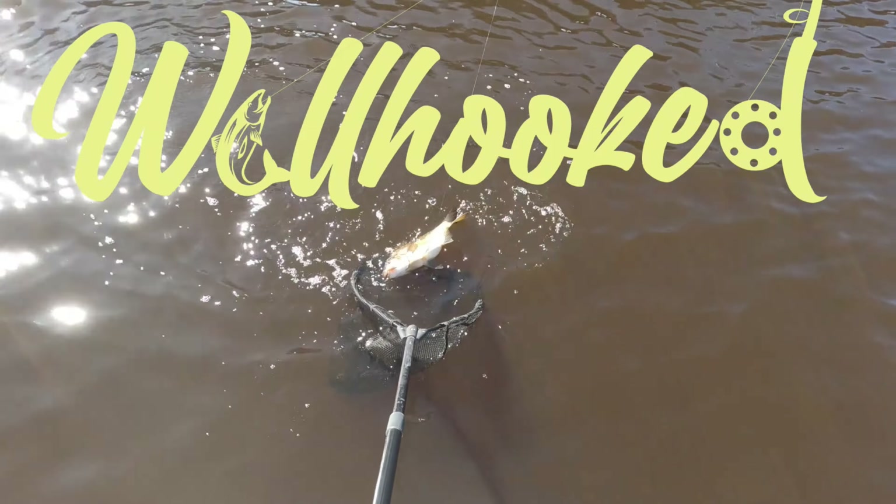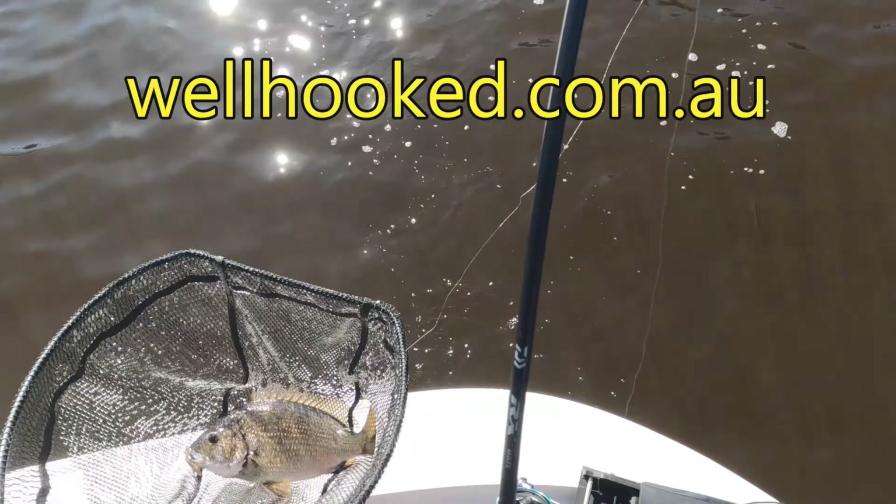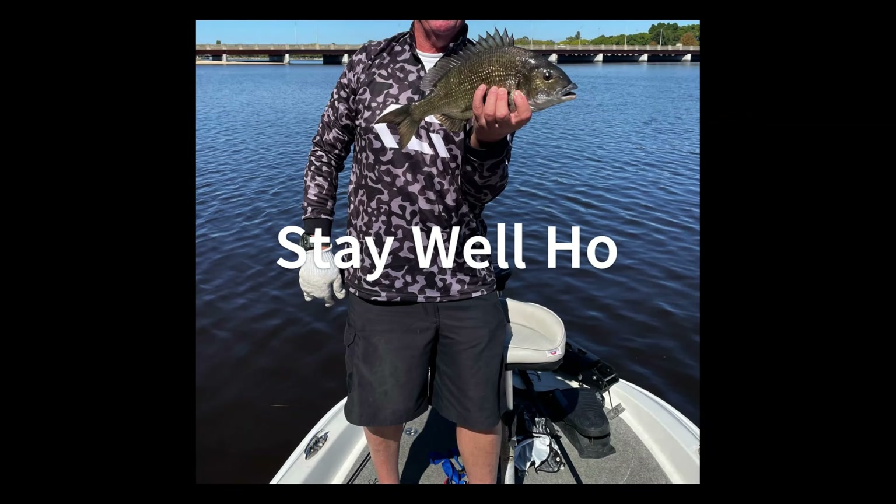Hope you found that interesting or of use. Thanks for watching. Well, it's a good fish! Fish on - feels pretty good. It's quite a good fish, it's taking line - I've got to keep it away from the structure. Look at the size of it - fat and healthy, I think that's pushing 40. Oh man, it's another good one - another good bream. Very very good fish.